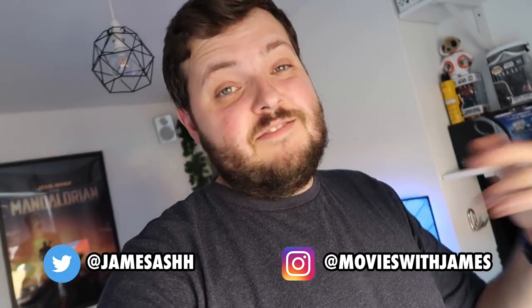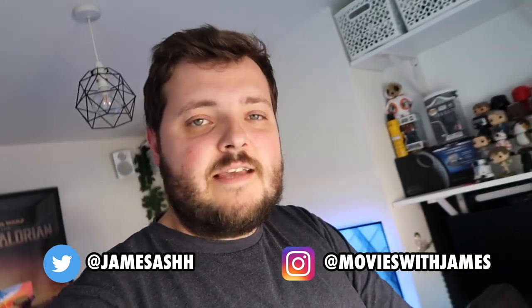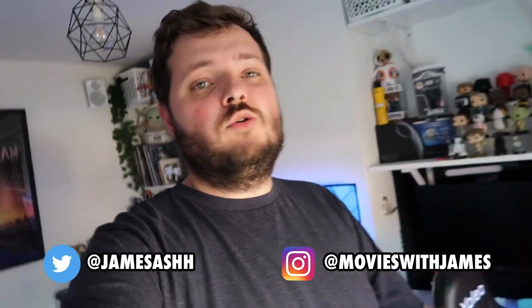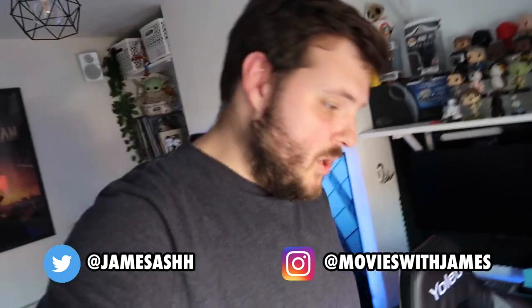I hope you guys enjoyed this first video — it's more of a techy video looking at what equipment I use. I thought it was a good intro to show everybody on this channel what I'm all about and what I'll be watching and reviewing movies on. Stay tuned for another video coming on Monday — I just filmed it today so I'm going to edit and get it scheduled. Follow me on all the socials linked down below. Thanks for watching, guys, and I'll see you real soon!